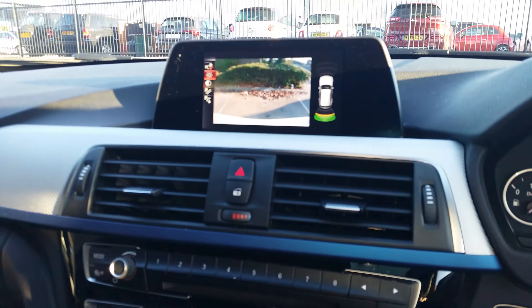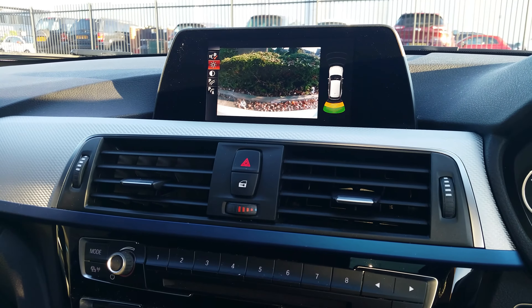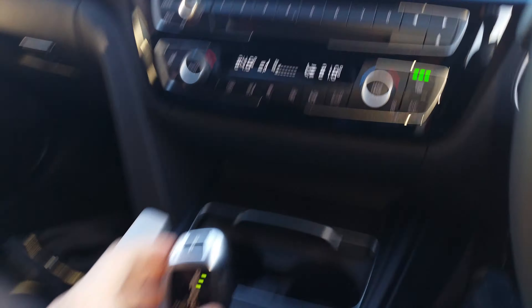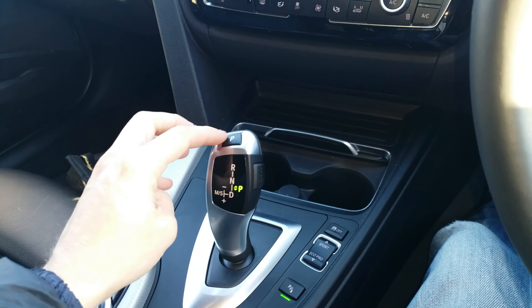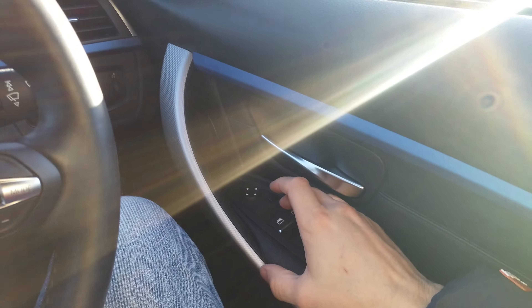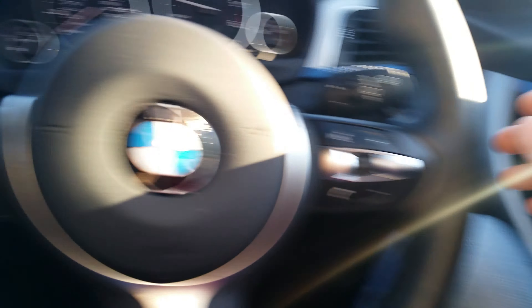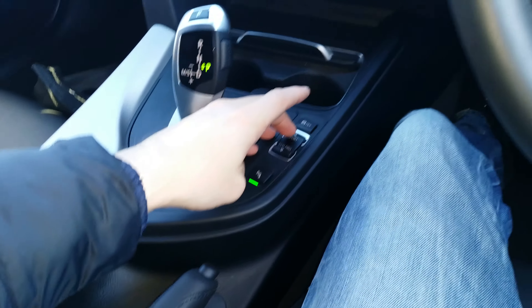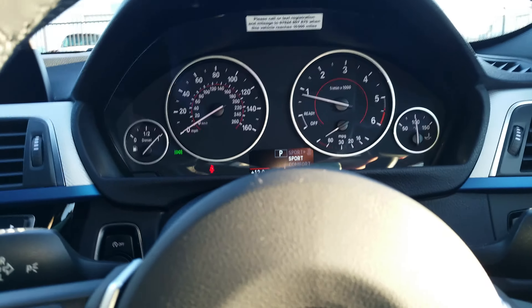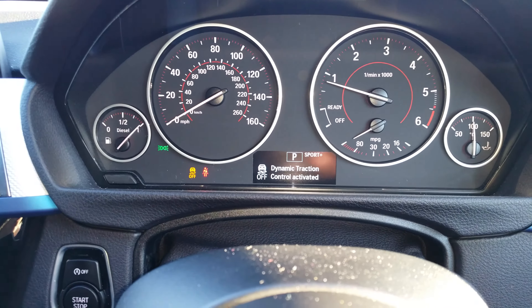Reverse camera here. You can change driving modes — sport, sport plus, and when traction control is deactivated.